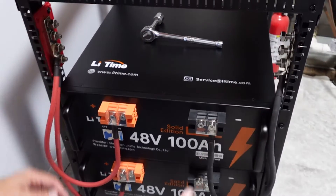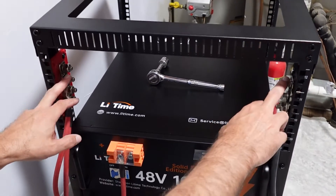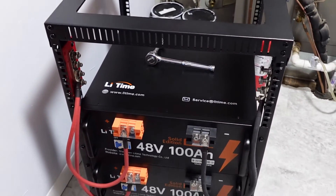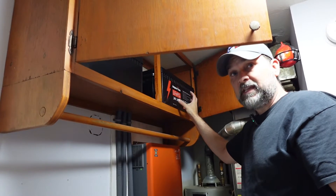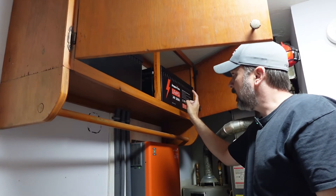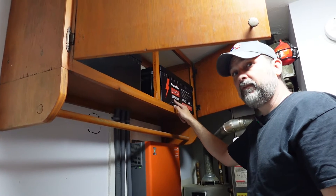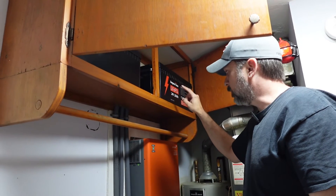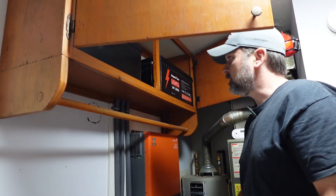We got the batteries connected to the bus bar. The next step is to spin the rack around, disconnect our old batteries, hook them up to the bus bar, and we will be connected to the inverter. We've had these AmperTime batteries — which is now Li-Time — in service for almost two years: 24-volt 100 amp-hour in series to get 48 volts at 200 amp-hours. We're going to move these into the RV and run the battery cable down to our new rack mounts.